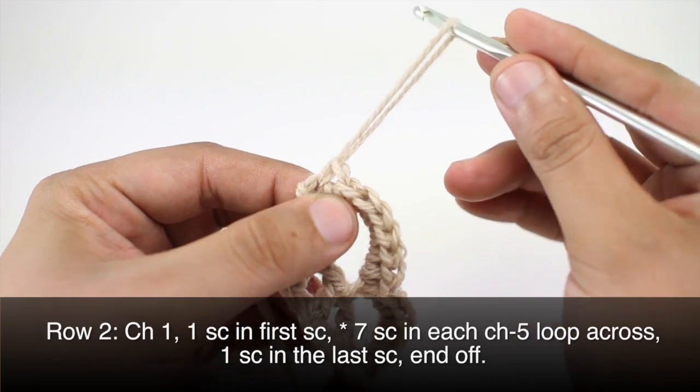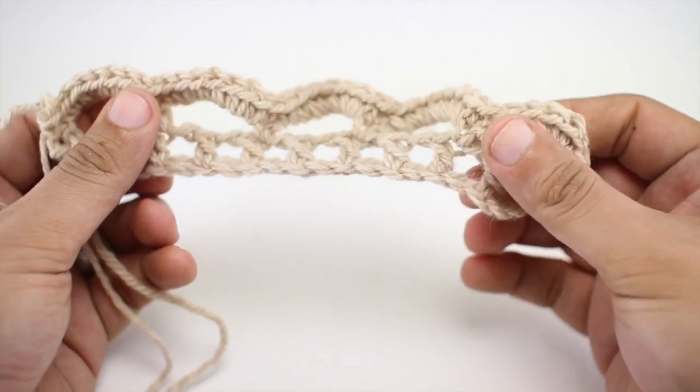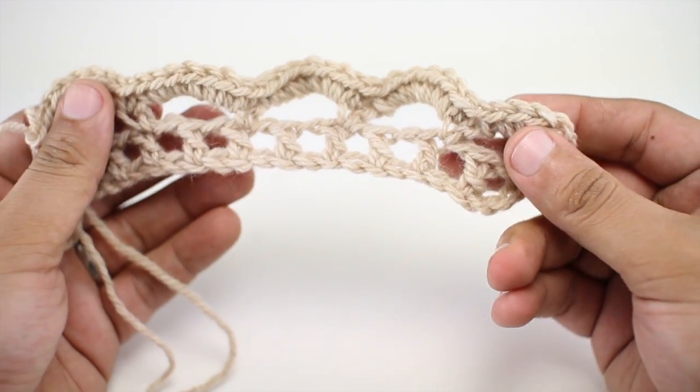We'll finish up by doing a single crochet into the last single crochet. Then you can cut your yarn and finish off. And that will complete our simple scallop edging stitch.